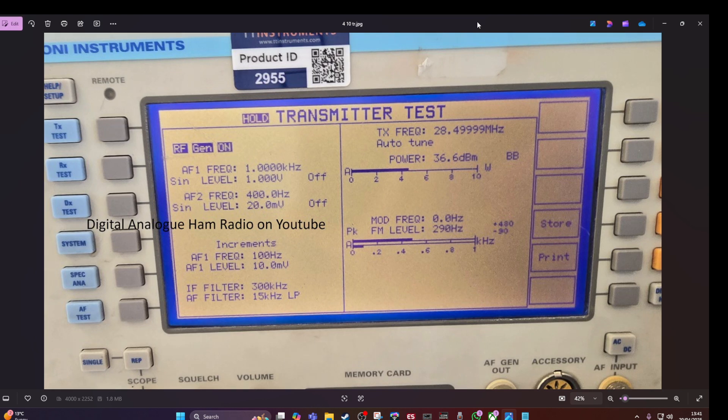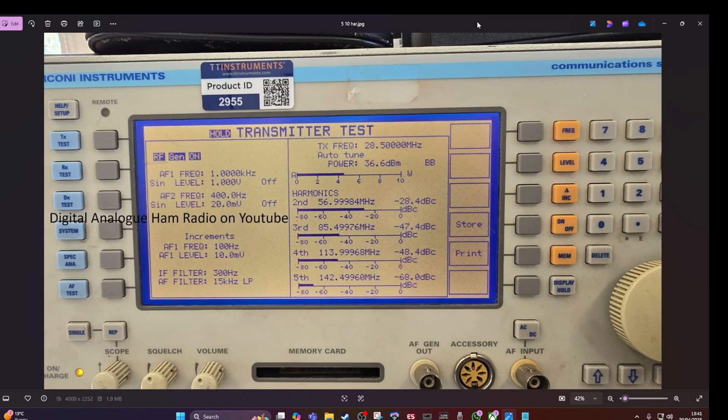On to 10 metres — this is the power test. And now on to the harmonics on 10 metres.